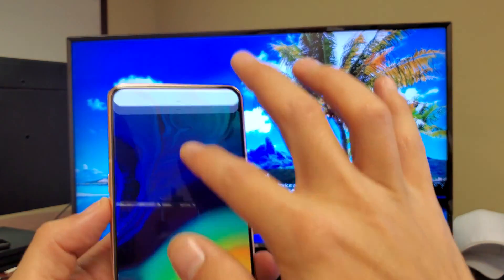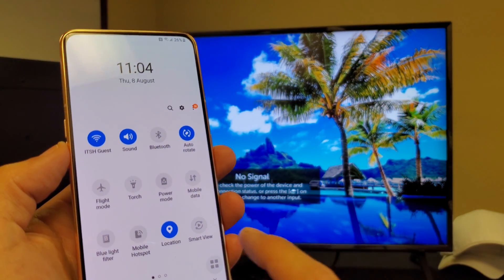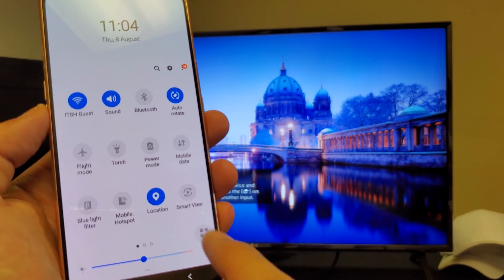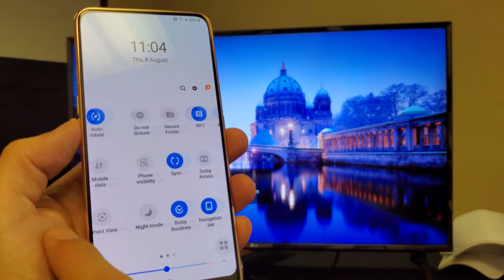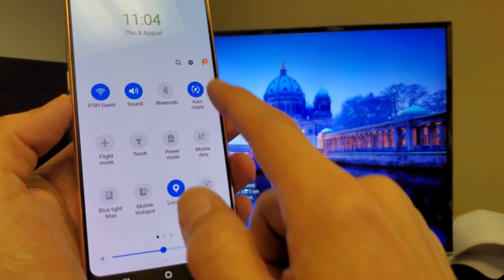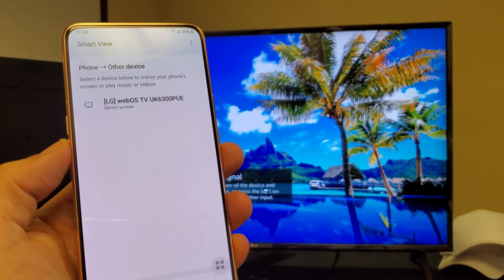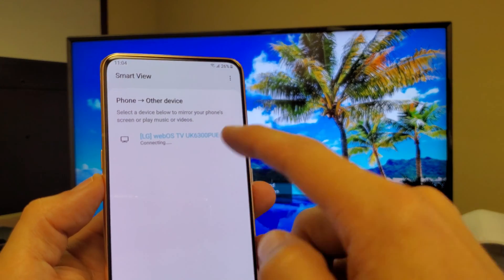So the thing you got to do is just scroll down on your A80, scroll down again, and then what you want to look for is Smart View, which is right here. If you don't see Smart View here, just go ahead and swipe to the left and look around there. Mine is on the first page here. I'm going to simply go ahead and tap on Smart View right here — and it found it right away.